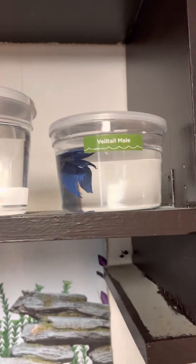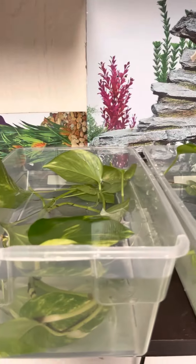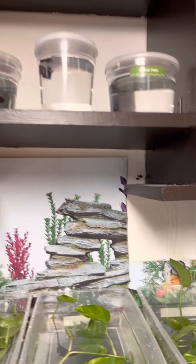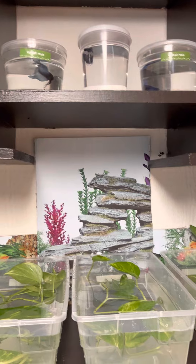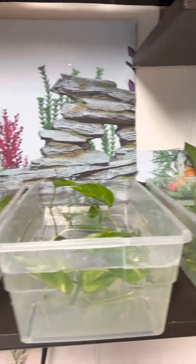These guys are unfortunately going to stay in here for at least 24 hours, and then once this is acclimated to the temperature of the house and everything, we'll get them out. But we're going to be updating this as well for these guys — this is our DIY project for them.